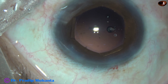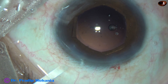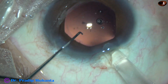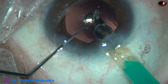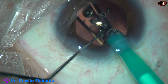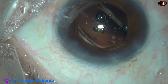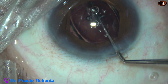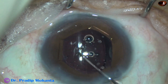The anterior chamber has been filled up with visco, and here goes a single-piece monofocal aspheric intraocular lens. The leading haptic goes into the capsular bag, and the trailing haptic also goes into the capsular bag. The hook is being used to dial the lens.